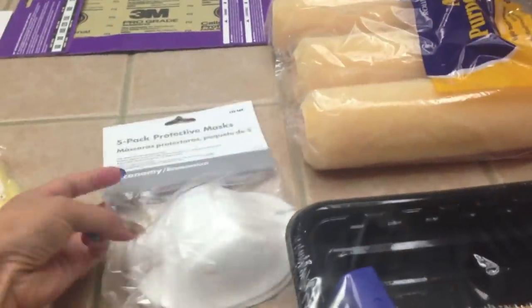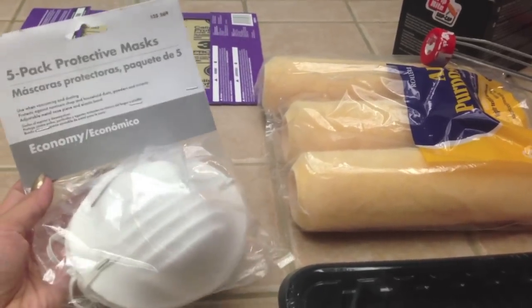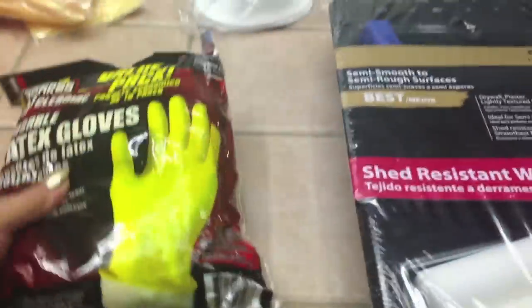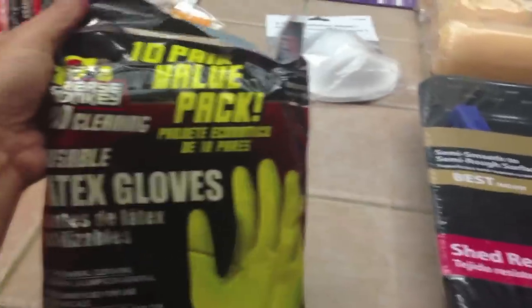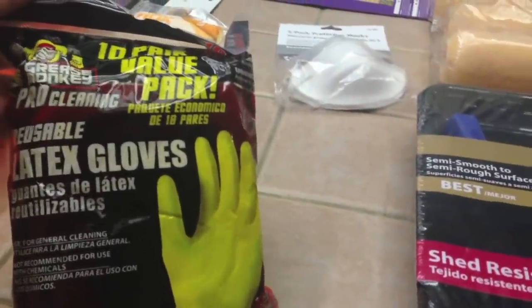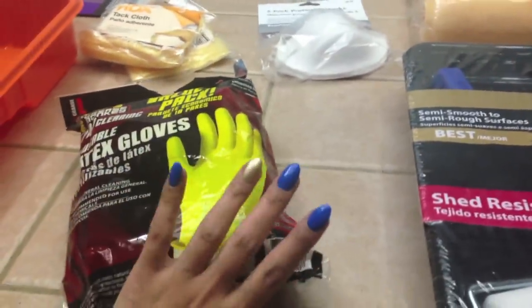I got these face masks — protective masks — they were like two dollars and fifty cents at Home Depot. I'm currently pregnant and I don't want any fumes bothering the baby. I also got some latex gloves, these are the ten-pack reusable ones, I think they were like ten dollars. I'm going to use those because I like to get my nails done and I don't want to ruin them.